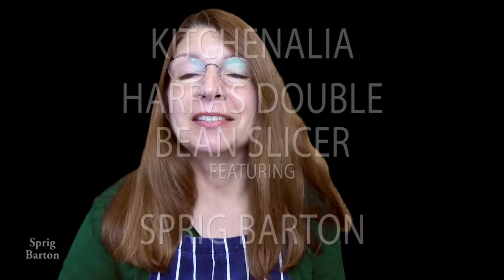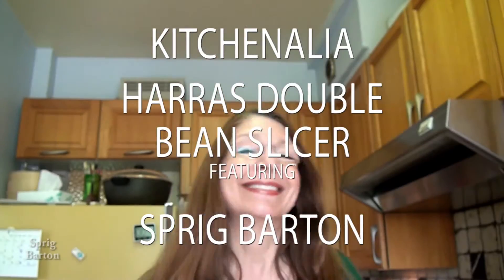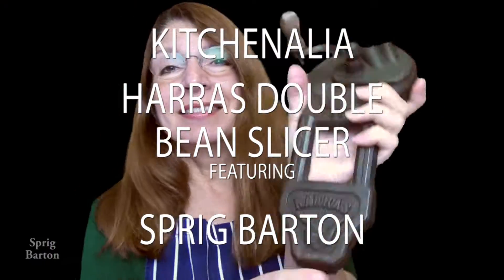Hello and welcome to my Kitchenailia episode about a bean slicer — the Harass bean slicer. I have a bean slicer and I'm going to show you how to use it. Harass has the trademark on this.